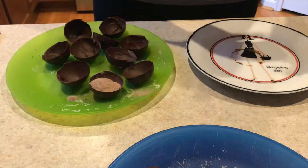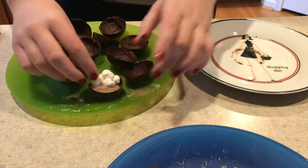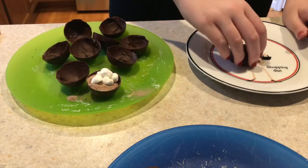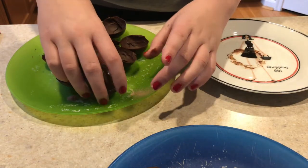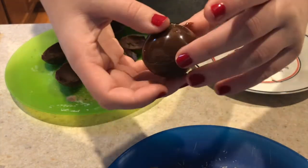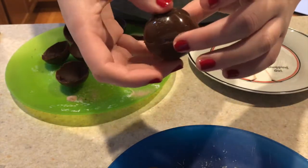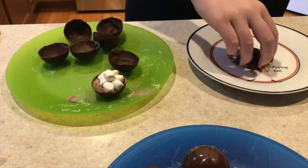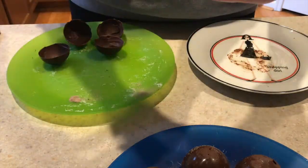Now it's time to fill and close the hot chocolate bombs — this is by far the hardest step. I filled one half of a bomb with the hot chocolate mix and added some marshmallows. Then I took the other half and ran it across a plate that I had run hot water over so it melted a little bit, then ran my finger along the edges to smooth it and hopefully close any gaps. Most of the bombs had holes in them — this step was really hard and definitely takes practice.